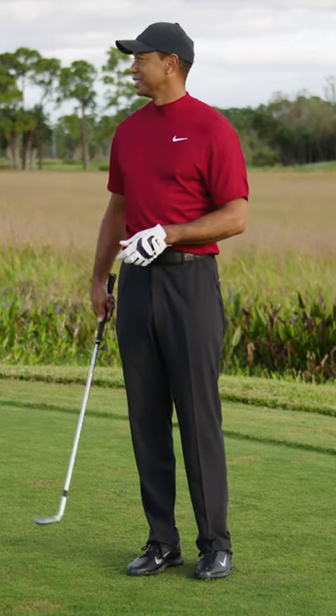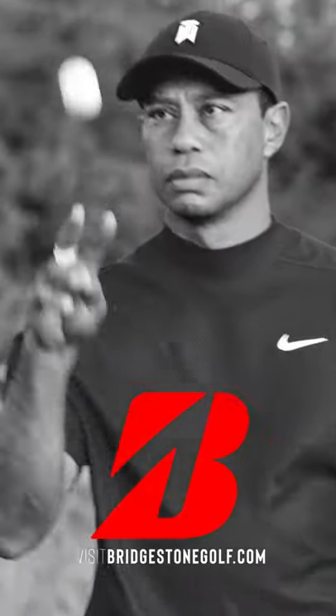Okay, everybody ready? That's it. Happy juggling, and see you soon.